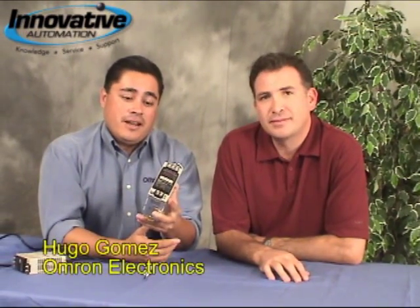Hi, everybody. This is Sergio Vitti, Hugo Gomez, AMRO Electronics. We're here at Innovative Automation and we're doing a PLC training today. Sergio just came by and he wanted to share some information about our power supplies. Why don't you start?